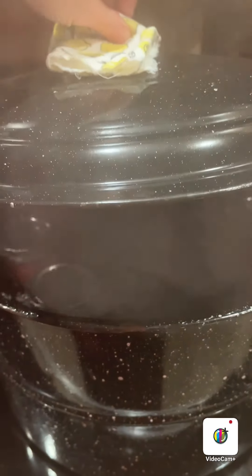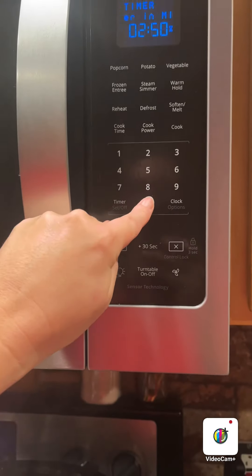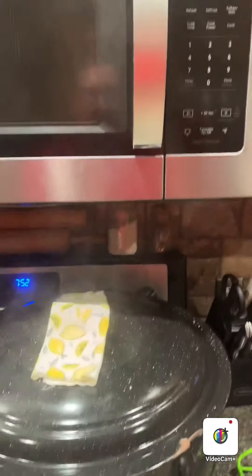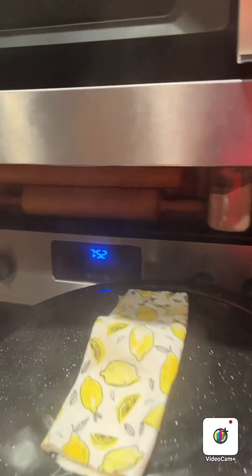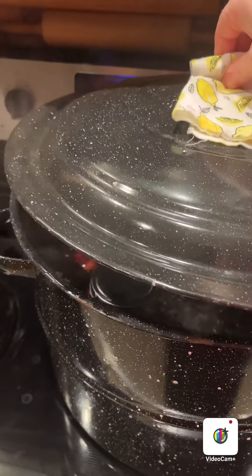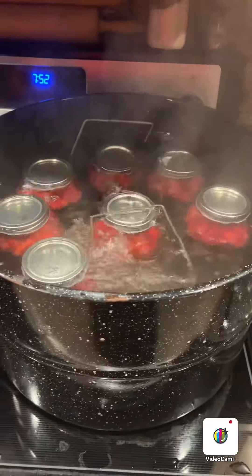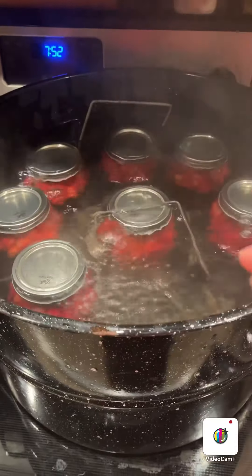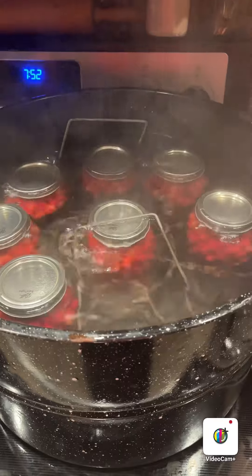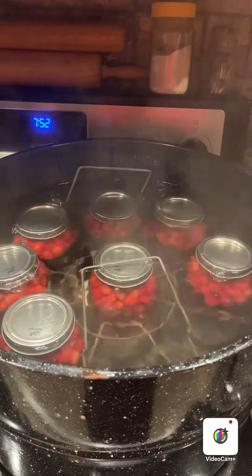Now we're just going to place all of our cranberry jars in our water bath. So now that is a rolling boil — we're just going to go up here and set our timer for 25 minutes. Alright, so our timer just went off for the 25 minutes. I'm now going to turn off the heat to the water bath and take the lid off. The reason why I'm taking the lid off is so the temperature changes and cools down a little bit before I take out the cranberries.